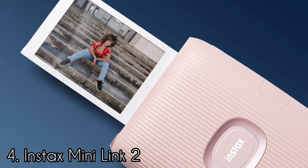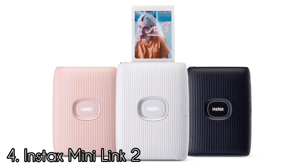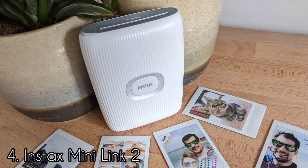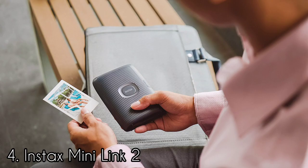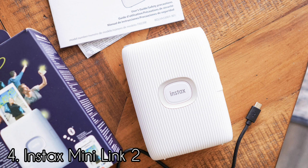Number 4: Instax Mini Link 2. The Instax Mini Link 2 uses Fujifilm's Instax Mini Film. The Mini Link looks great, with funky color options and a young and fresh feel. The design has a ribbed exterior with the Instax logo in the middle, and comes in three colors: white, pink, and navy. It measures 91.9 × 36.4 × 24.8 mm and weighs 210 grams. The images print from the top of the device, and the center logo serves as the power and pairing button, lighting up various colors to indicate the status of the printer. To print and access all the features, you will need to download the Instax Mini Link app, available for free on iOS and Android.